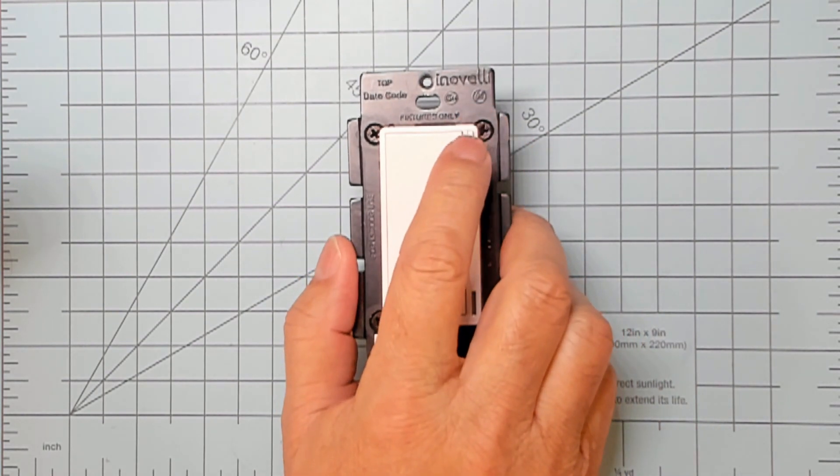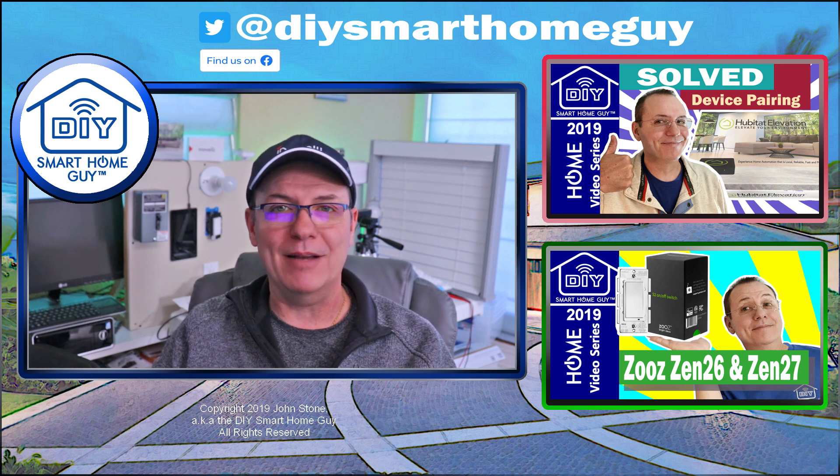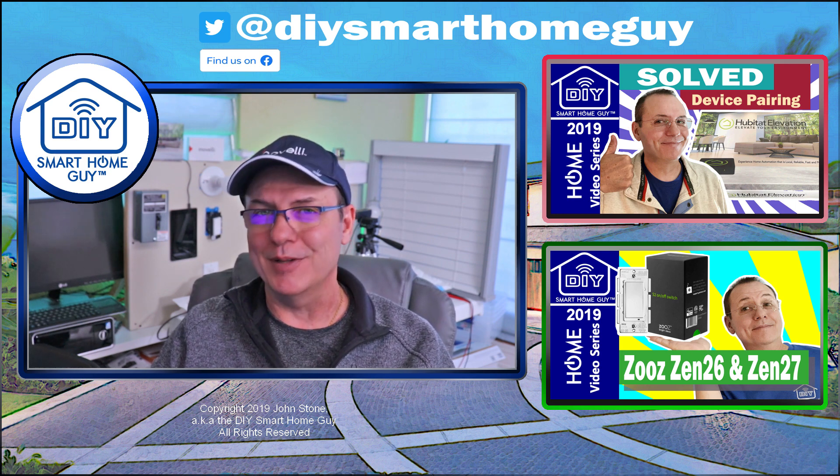To capture the event from the favorites button, you'll use button seven pushed in Hubitat. And since the favorites button is on the upside of the switch, pushed really makes sense.